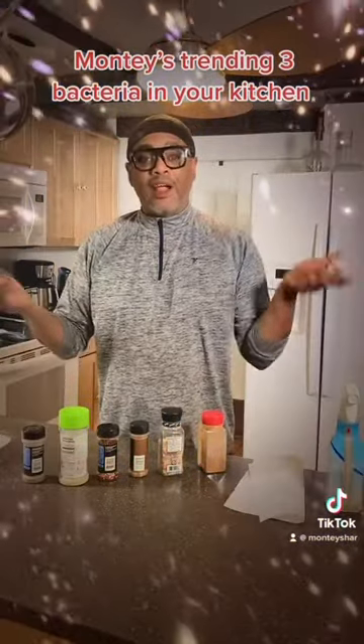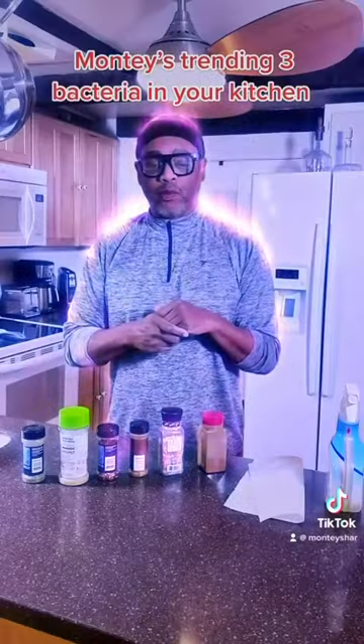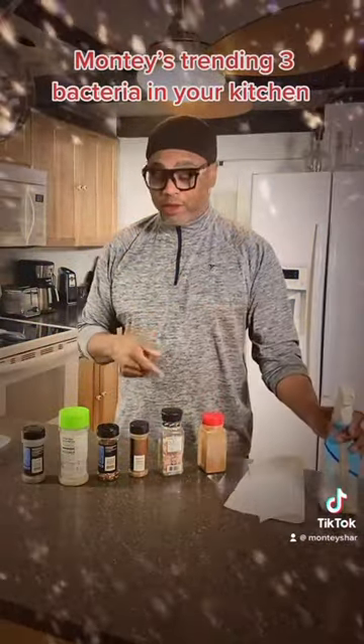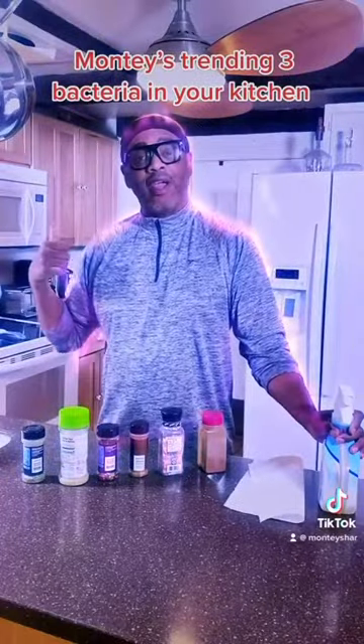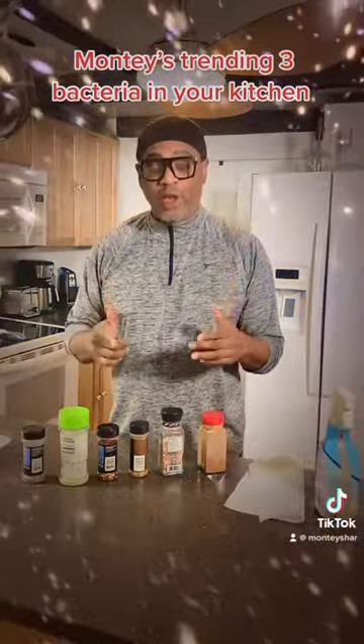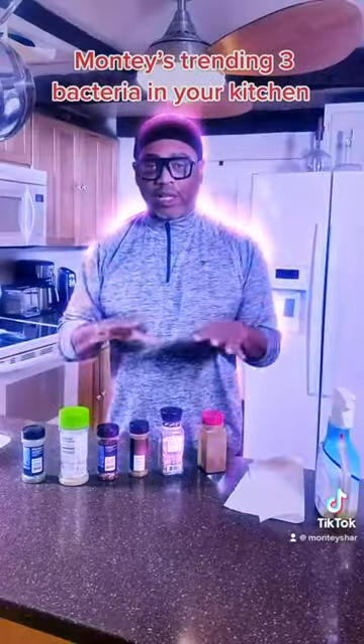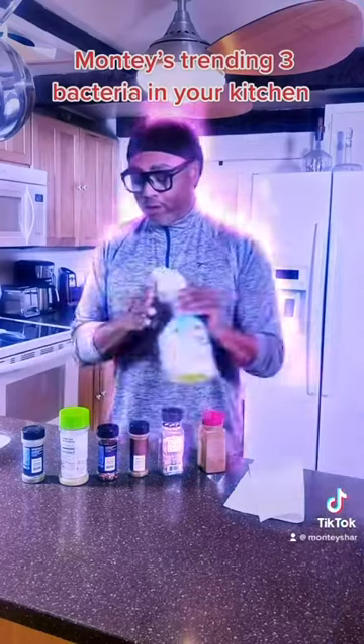Okay guys, number one: bacteria on your seasoning. When you bring them from the supermarket, please make sure that you spray them and clean them and put them back into your sanitized cabinet. And when you are finished cooking, because your hands have all sorts of bacteria from whatever you've been using, clean them off and put them back into the cabinet.